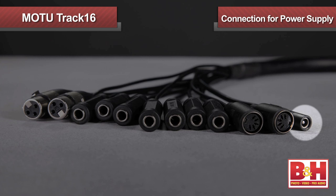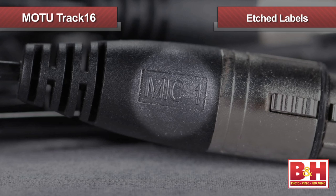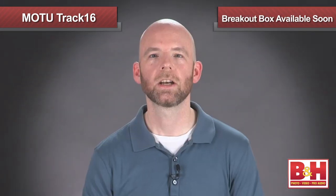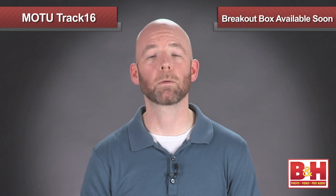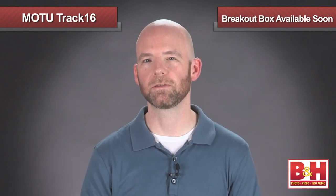The breakout cable also has the connection for the included power supply, which you'll need if you're using the Track16 in USB mode. The labels for the cables are etched directly onto the connectors, so they won't be coming off, but they are a little difficult to read in low light situations. For those less than thrilled with the breakout cable concept, MOTU tells us they're coming out with a breakout box for the Track16 in the not too distant future.